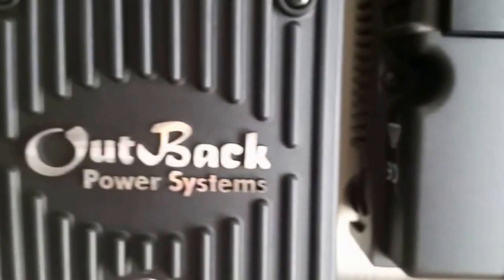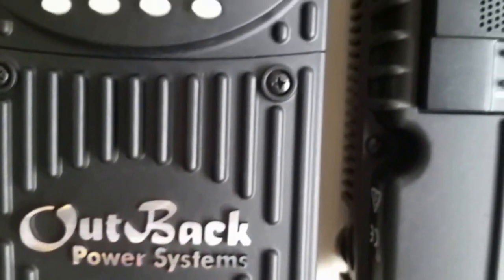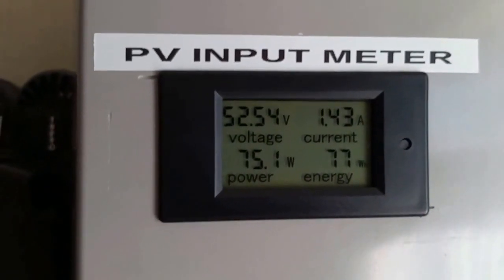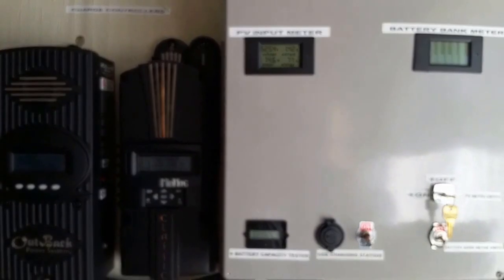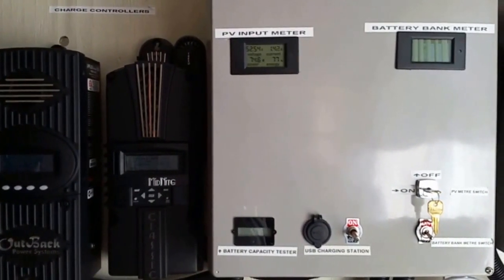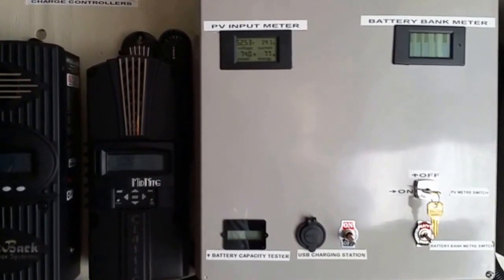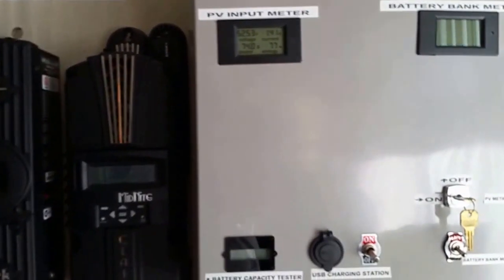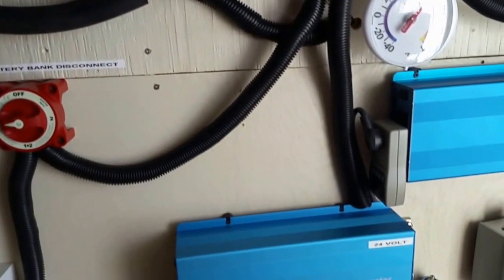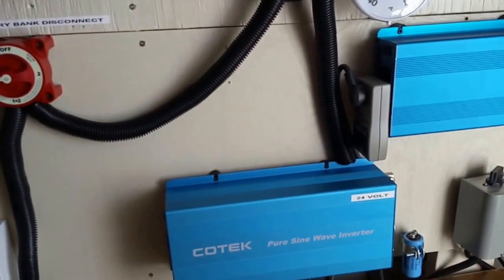Classic is doing its thing, Outback is doing its thing, and this is what we're dealing with right now here at the command center. Yeah, she's still looking good. System right here.